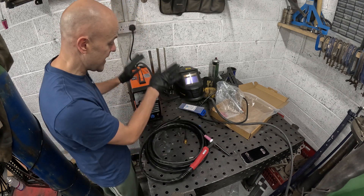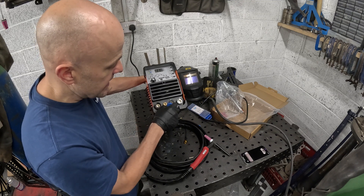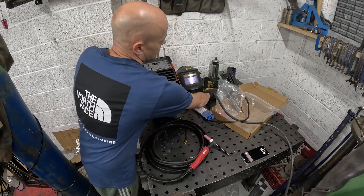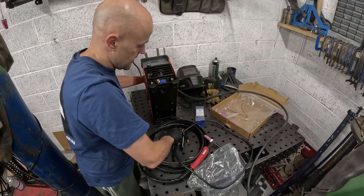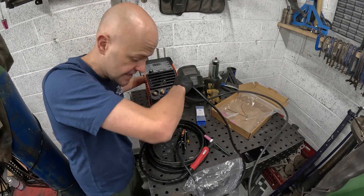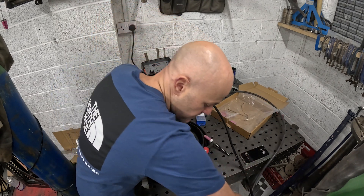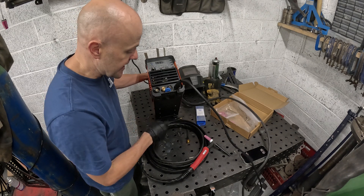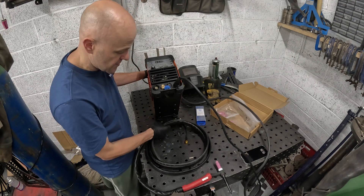Now we're going to assemble these parts onto the welder itself. When you get the welder, unwind this bit here. The positive is the earth terminal — plug it in and twist it clockwise until it doesn't twist anymore. That is your earth terminal connected and it will go onto some kind of metalwork. The second bit is the TIG torch. If you don't have the pedal — and I'm advising you to buy the pedal — you would connect all three sections to the welder.